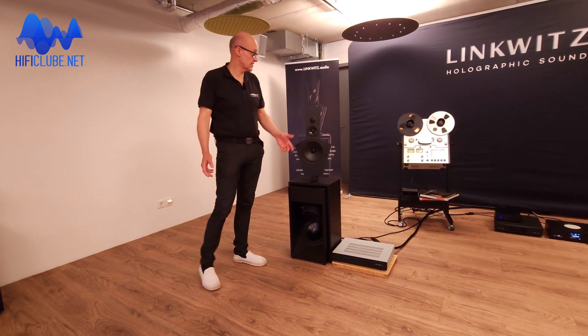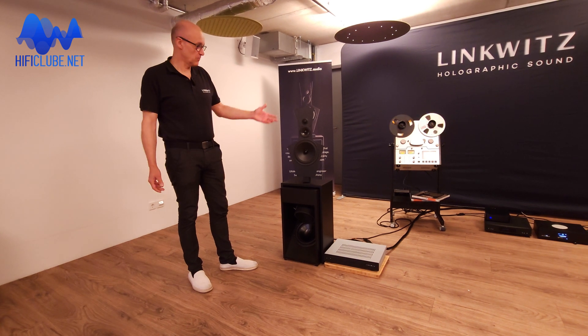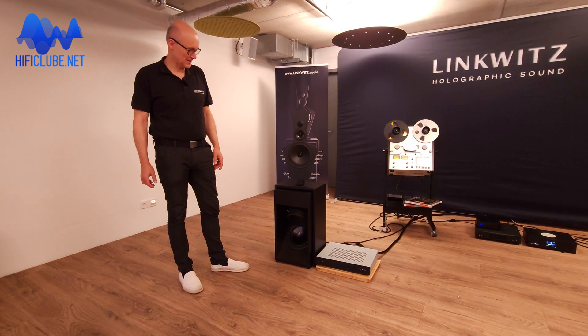Welcome to the Linkwitz room, where you first enter and wonder what's going on here with that irregular, unconventional shape of this loudspeaker.